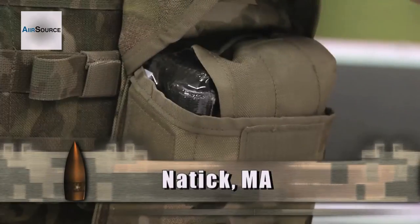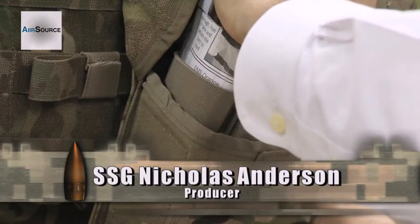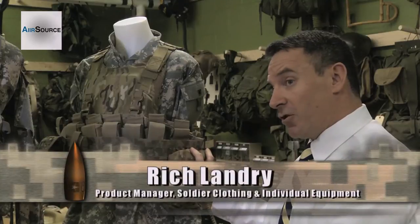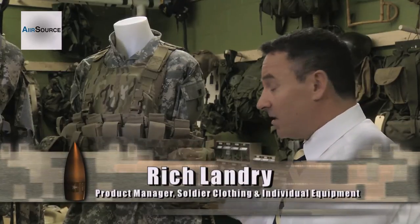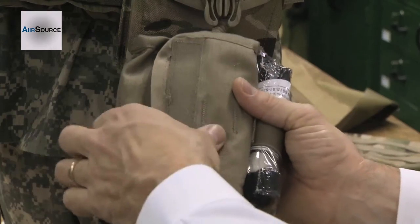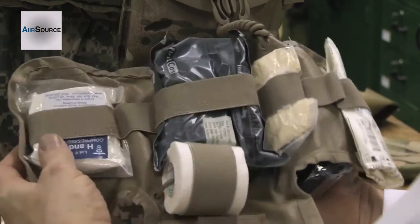We designed this here in 2003 specifically for operations in Iraq. We designed it around an existing pouch because it was a very rapid turnaround — they needed it the next day. So we used an existing SAW gunner pouch and designed an insert to support the items of equipment that the medical community felt was necessary.